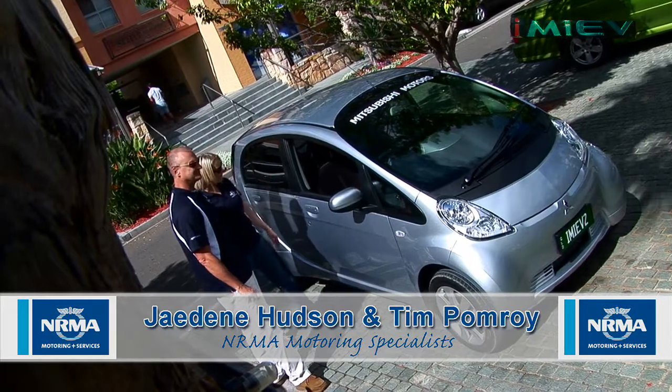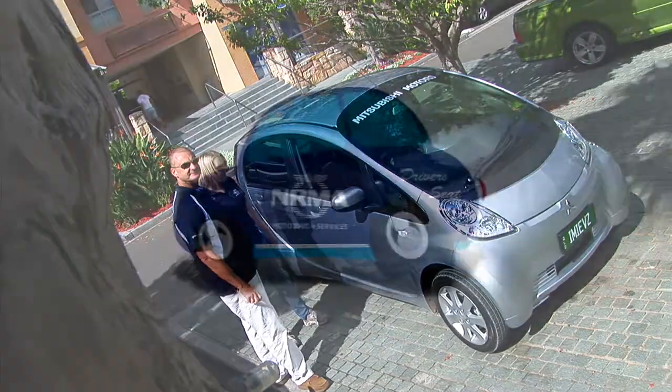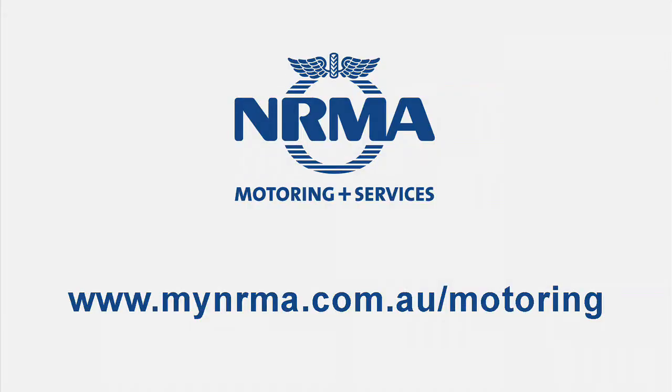It's perfect. I like it — I think it's really cute. If you'd like more information, head to www.mynrma.com.au/motoring.